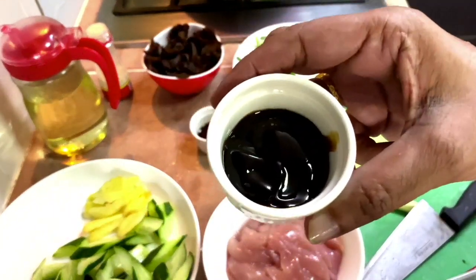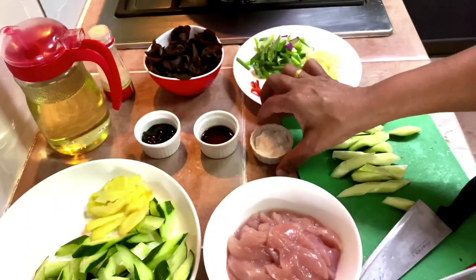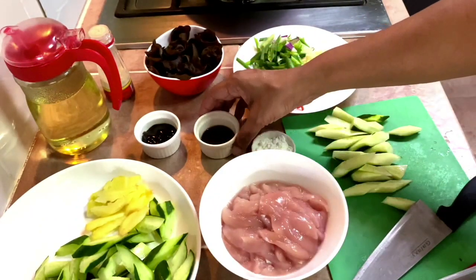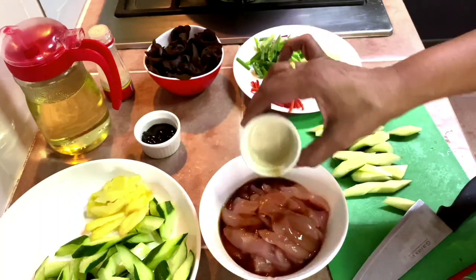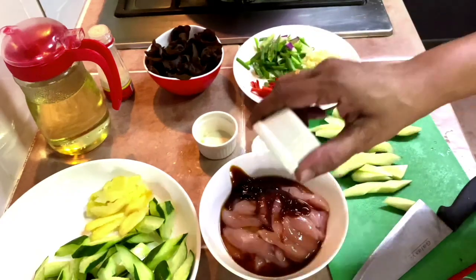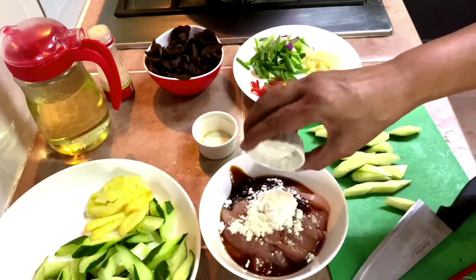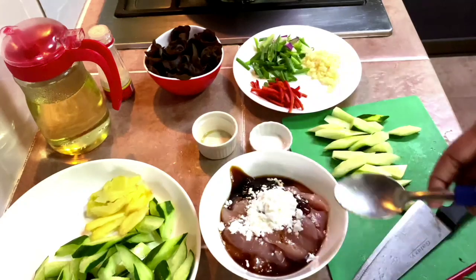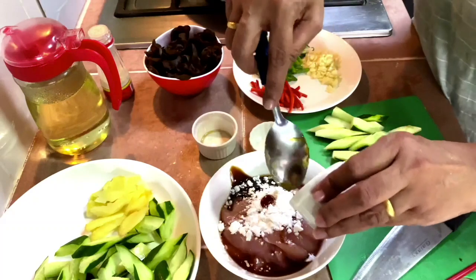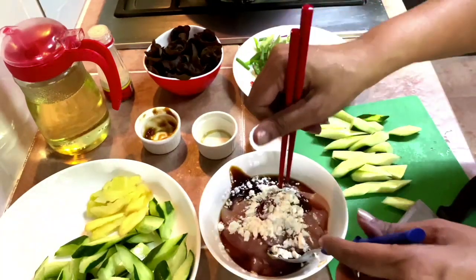For the marinade: one and a half tablespoons of oyster sauce, one tablespoon of light soy sauce, one teaspoon of corn flour, and one teaspoon of oil. Put these into the chicken and mix, then set it aside.